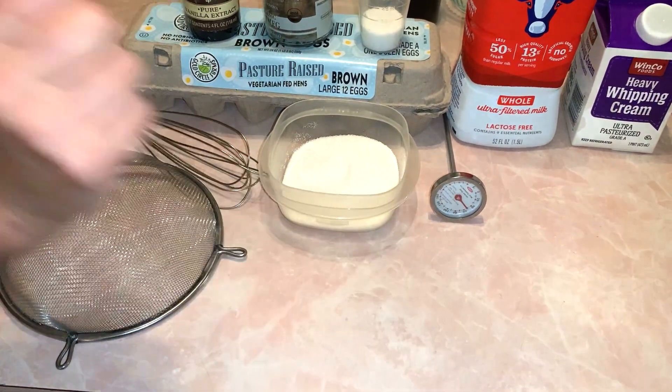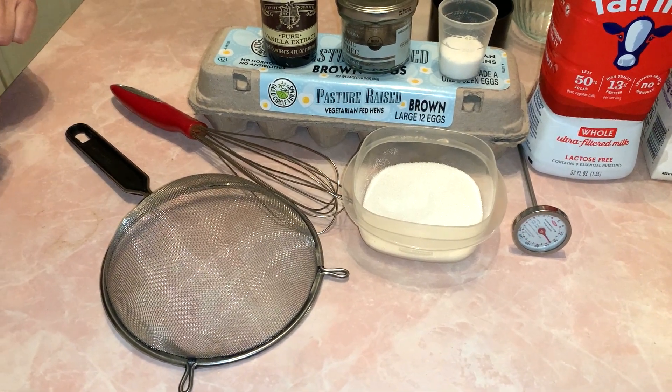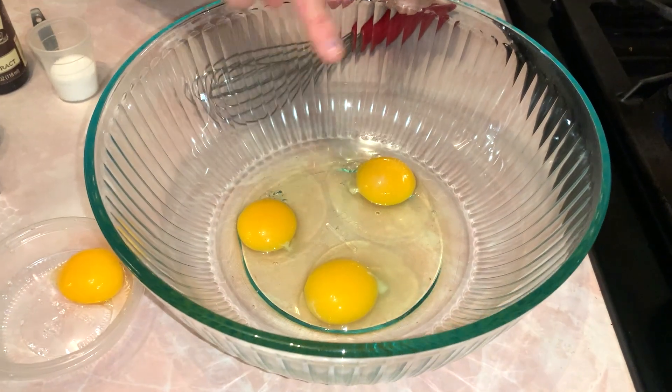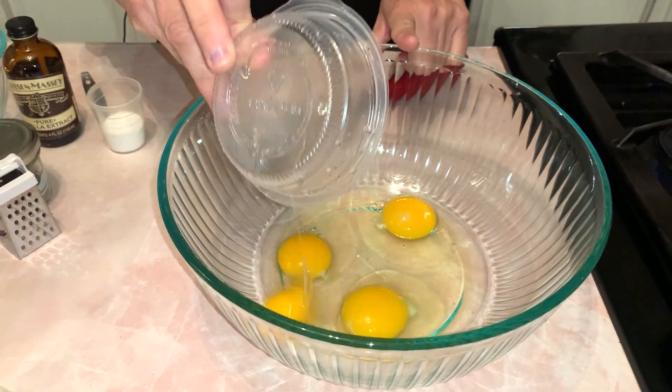You're going to need a candy thermometer, a whisk, and a strainer — and that's it. The very first thing you're going to do is crack your three eggs and put them in a bowl, and then I have an additional one egg yolk.